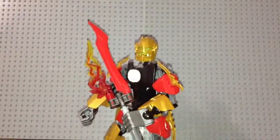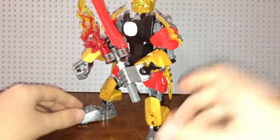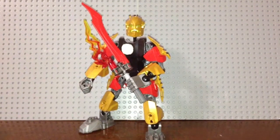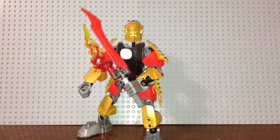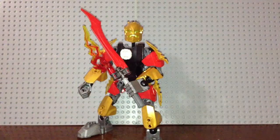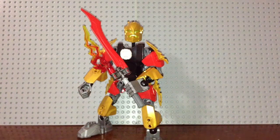So yeah, there is Benjamin Singe — again, under the training of William Furno, his apprentice and trainee. That does it for this LEGO Hero Factory MOC. Thanks for watching, let me know down in the comments what you think, and please like and subscribe. I'll see you in the next video, bye for now!